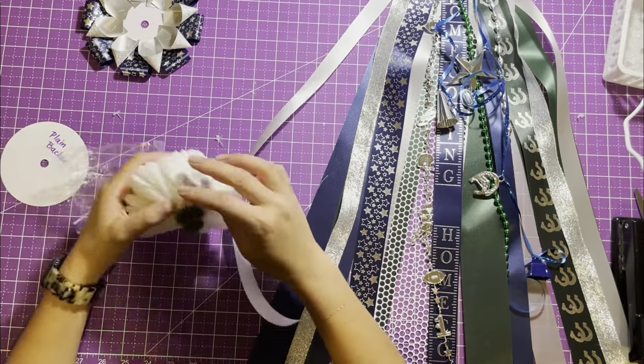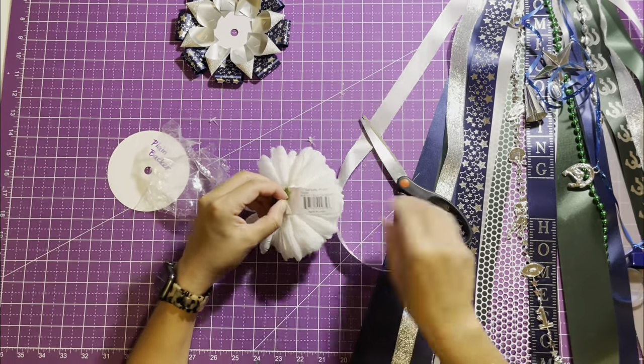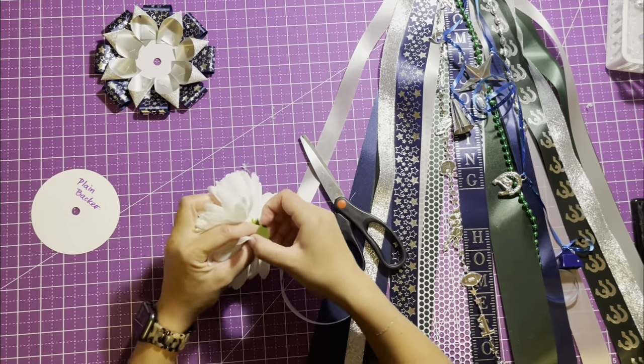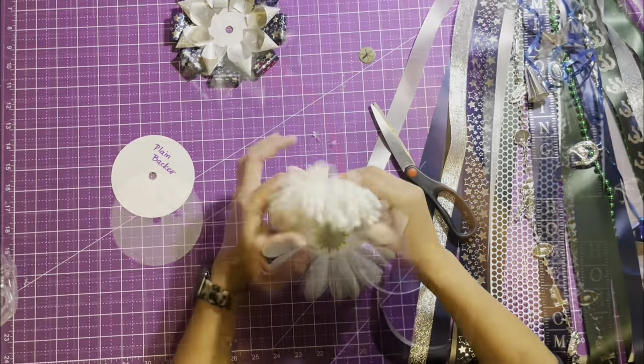Step five: attach the mum flower to the decorative backer. We're going to show you a cool tip to prevent the petals from coming loose. If you choose not to do this optional step, remove the green button from the mum and just glue the back of the mum to the decorative backer, then skip to step six.